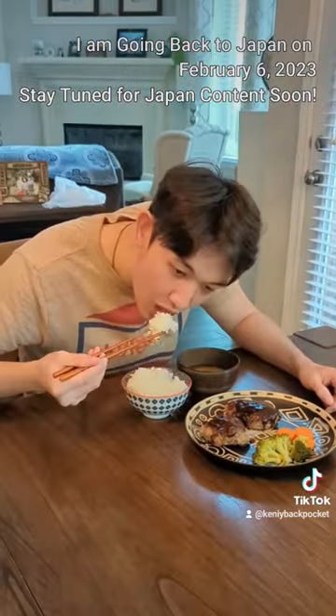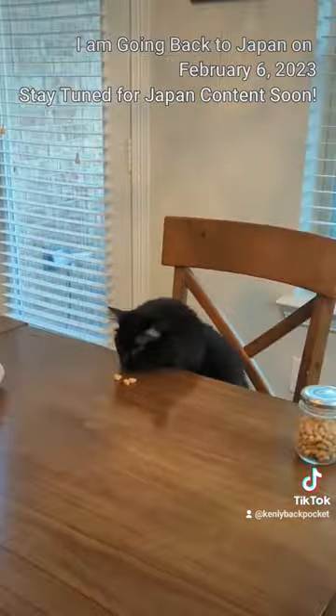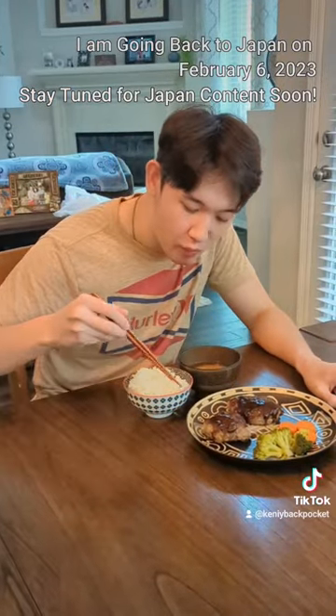Not going to brag but even restaurants in Japan can't beat our family's recipe. If you're nice I might share it with you. Stay hungry.